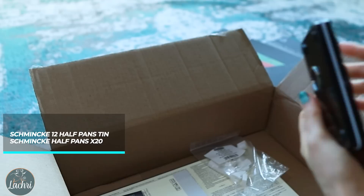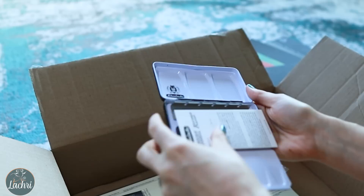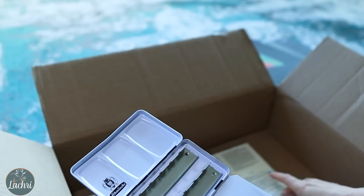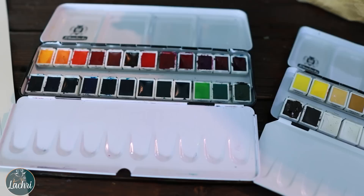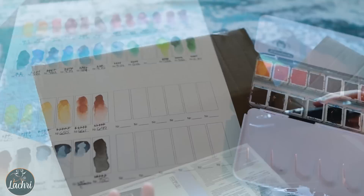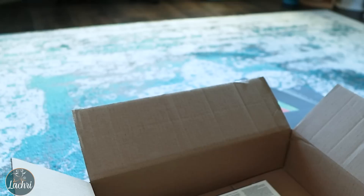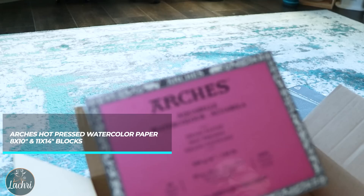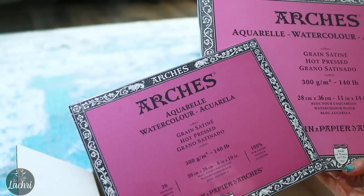I got a 12 half-pan set to put all my little half pans in — I really like the holder. I'm on the fence with the price though, because it was honestly stupidly expensive for a little piece of metal. You can get cheaper options, and watercolor artists can let me know if they're as good. I also got the Silver Black Velvet watercolor brush set, which came as a three-pack. And I got another block of Arches hot press watercolor paper — well, two other blocks apparently — an 11 by 14 and an eight by ten.